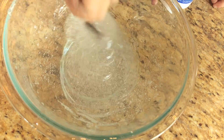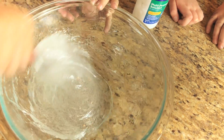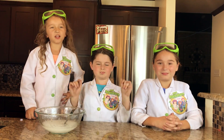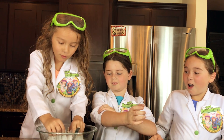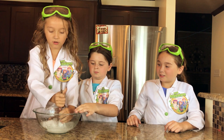Now this is starting to look like slime. That's sticky! Look at that — I'm going to use our hands and mix it. It feels... it's not even sticky. It's a little bit sticky.